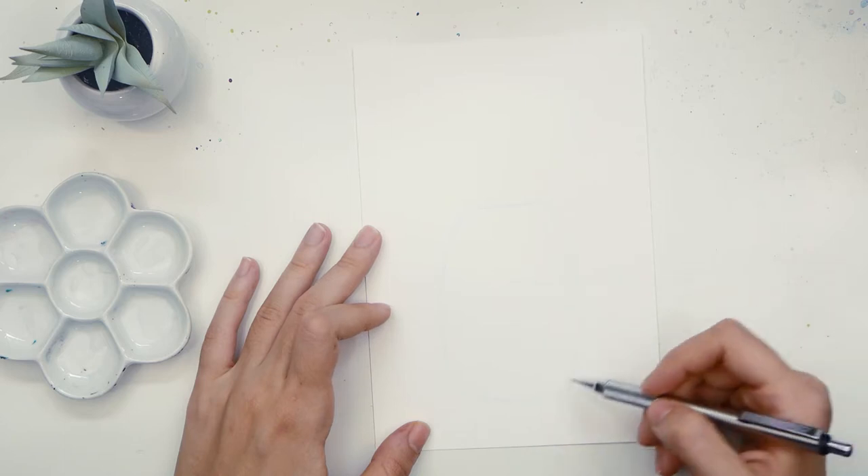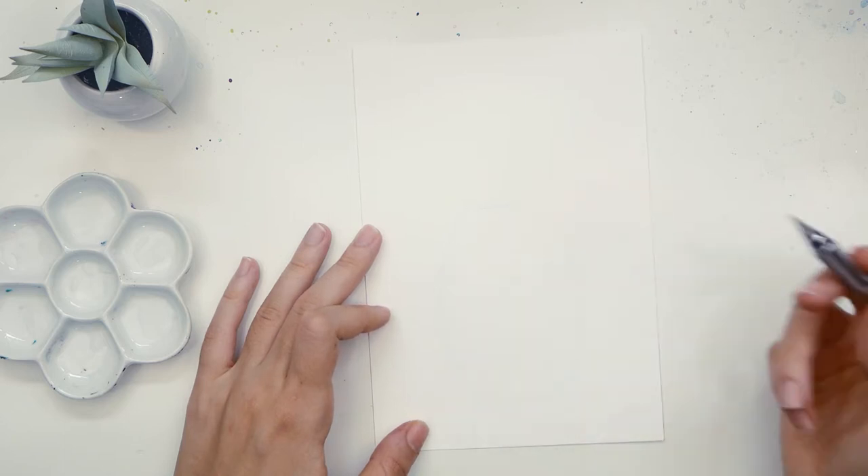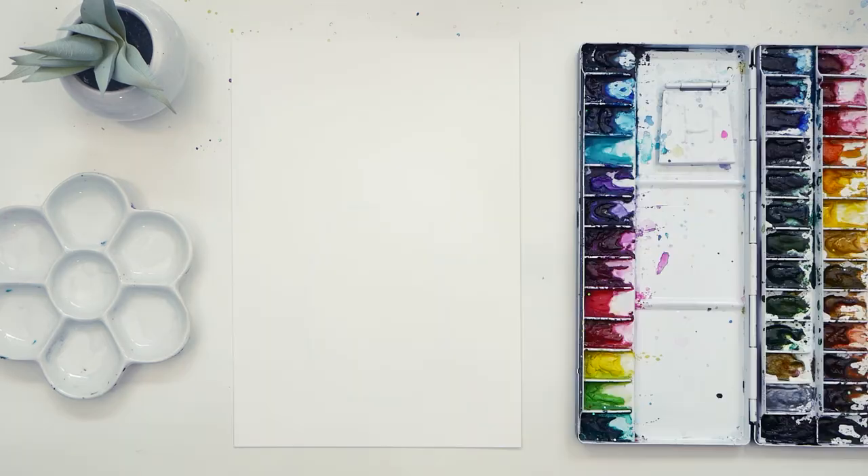Be sure to keep your sketch as light as possible. If you accidentally darken it too much, just go over it with an eraser to lighten.